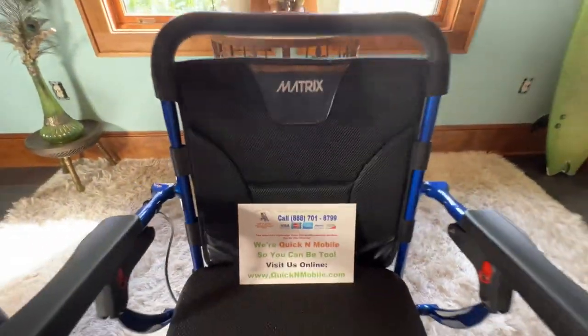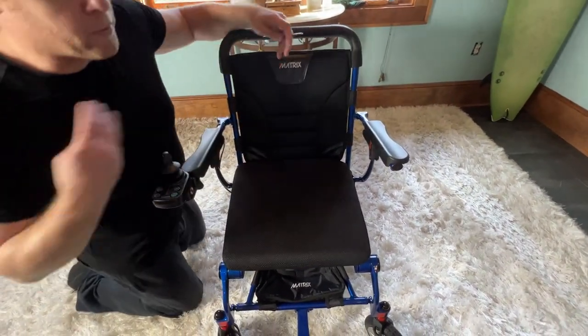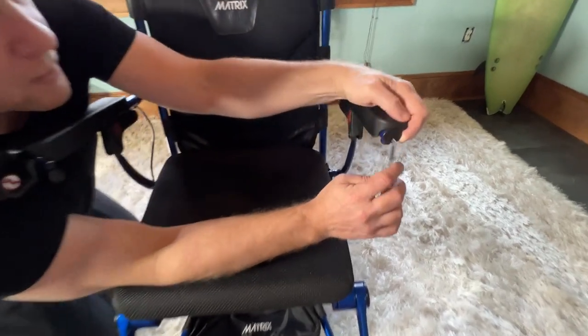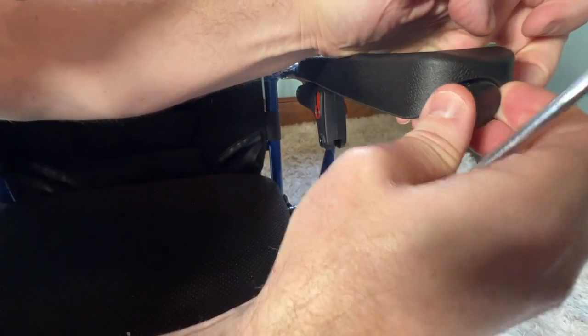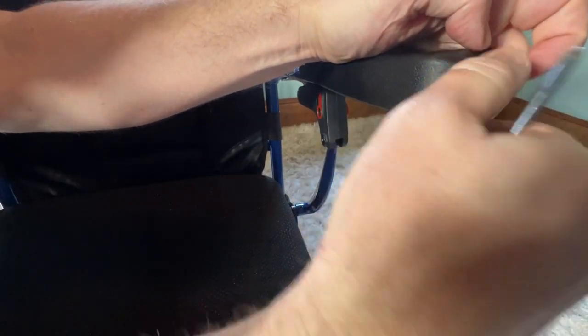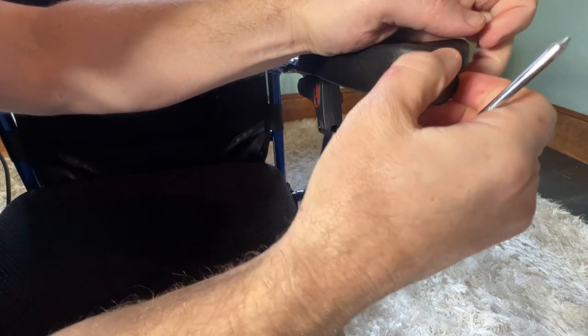Okay, the first thing I'm going to do — there are a couple of steps, but this is an extremely simple endeavor. I'm going to get a screwdriver or something I can use as a wedge, and I'm going to remove this end cap from the left hand side.